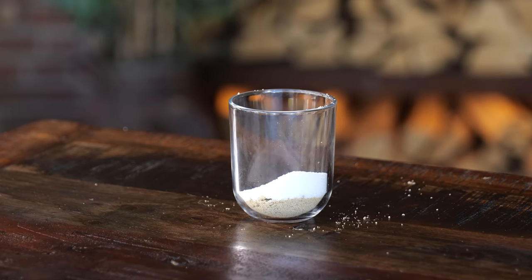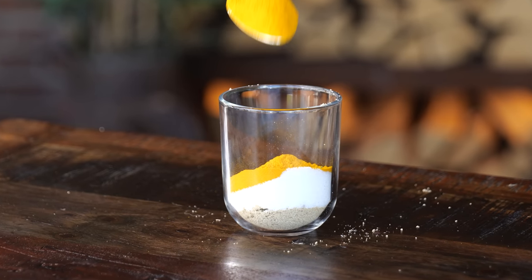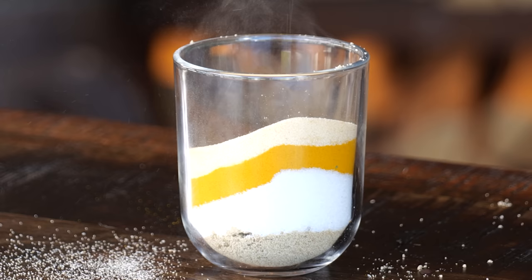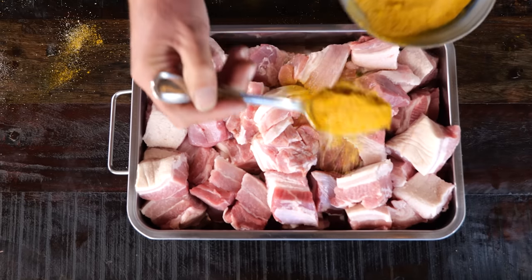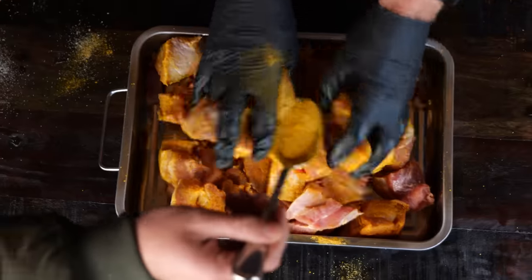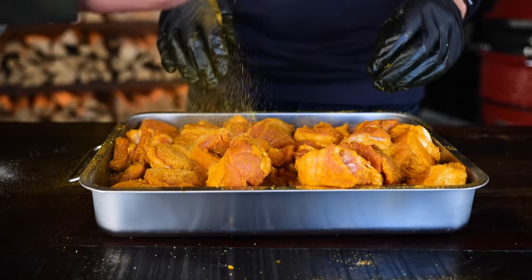Starting with two tablespoons of dried beef stock, which comes in cubes, followed by two tablespoons of fine table salt, two tablespoons of curcuma powder — otherwise known as turmeric — and finished off with two tablespoons of onion powder. Mix it up and sprinkle it over the pork belly chunks. That's three kilograms of pork belly boosted with the best barbecue rub you can find.